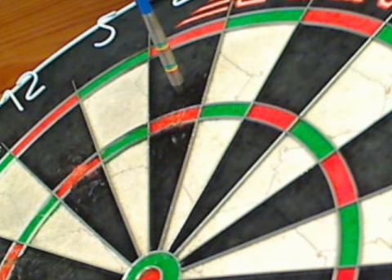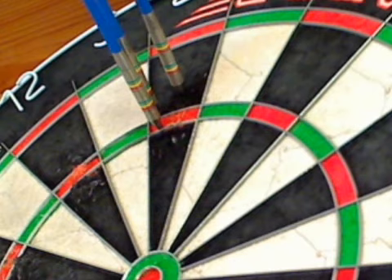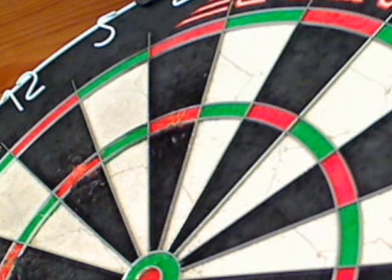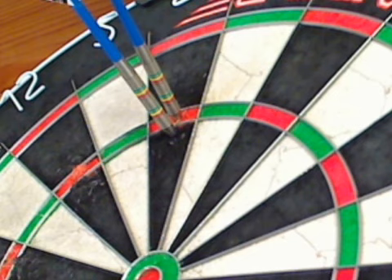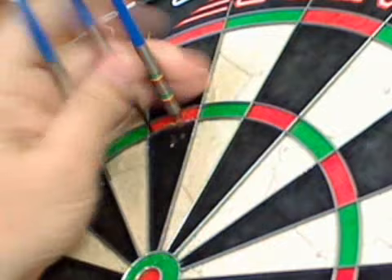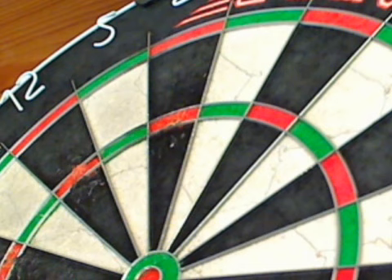Let's throw a few of these Jamie Lewis darts. First thing you'll notice is I've swapped the stems for my normal blue stems and my flights - pure personal preference, that's all. They are a very nice dart to throw. Beautiful, nice and straight. That razor edge grip - I really like that razor edge grip.